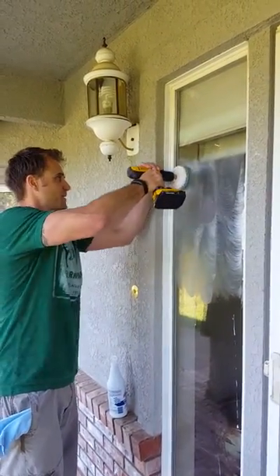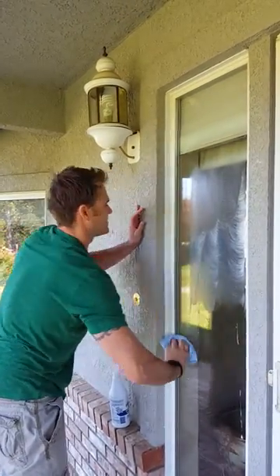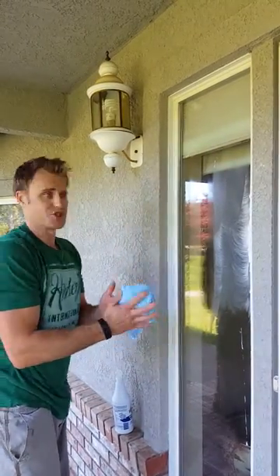Come back through with a rag and you're just going to want to wipe it off. You can see it'll just take water spots right off there. I even like to use a hose and just come hose them right off.